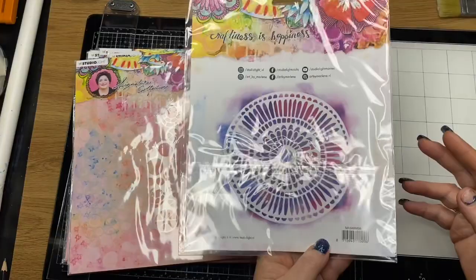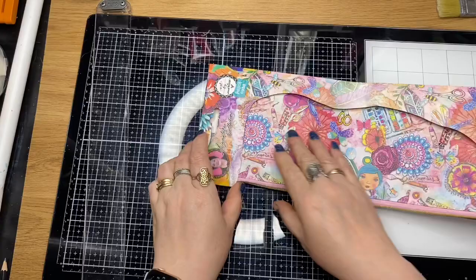Now these are larger stencils than the previous ones — they're about 19cm by 19cm.